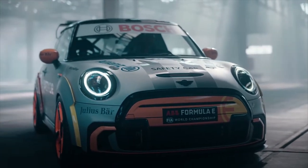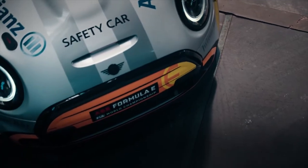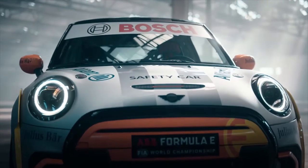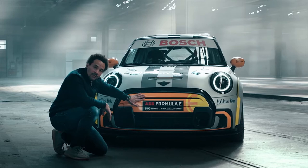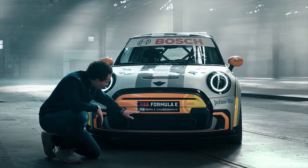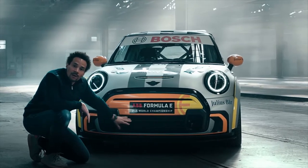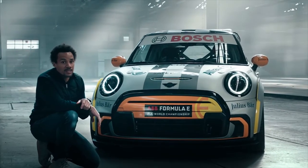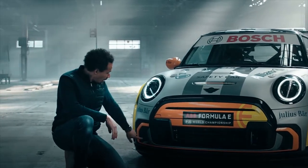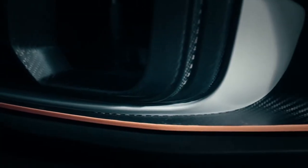The bumper face is coming directly from our John Cooper Works models. The upper area of the grille is mostly closed, but the pace car needs more cooling, and for that reason the lower part of the grille is mostly opened. What this car doesn't need anymore are the air intakes for additional cooling.